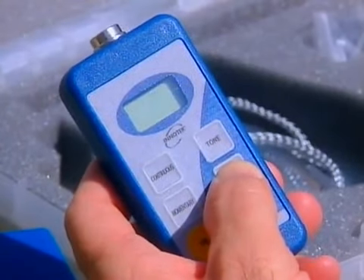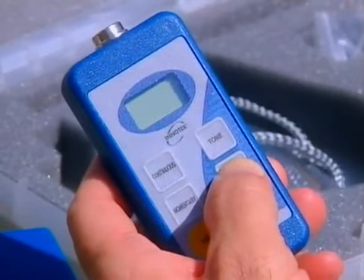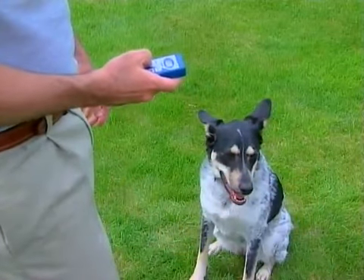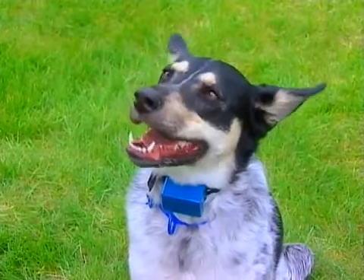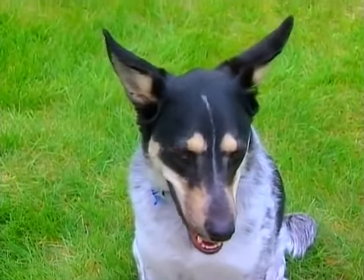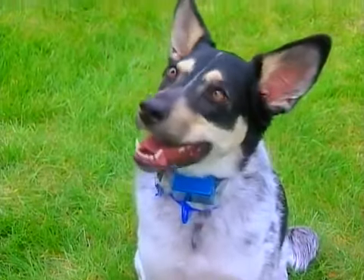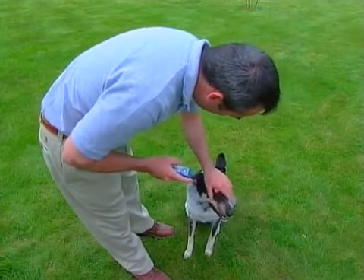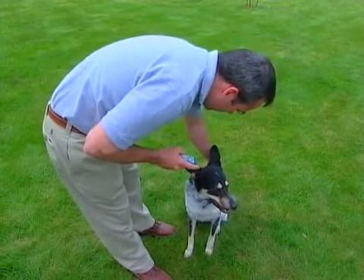The InnoTech remote trainer comes with several different levels of stimulus. Regardless of how many levels your remote trainer allows, always use the lowest level of stimulus that produces the desired result. With the proper level, your dog's reaction should be a little shake of the head, twitching of the ears, or a look to you. Your dog should never be fearful of the tap, as it should simply be a distraction from one behavior to a better behavior.